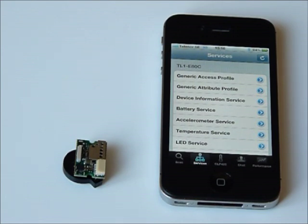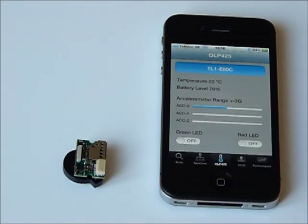On the next tab you can see all the data from the sensors on the module. You can read out the temperature which is 22 degrees Celsius here. You can read out the battery level which is 70% here. And you can also see the data from the 3-axis accelerometer which shows how the module is moved.